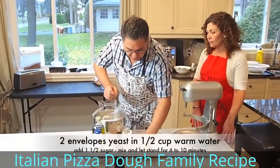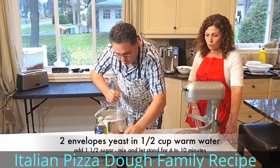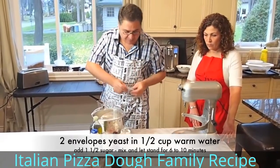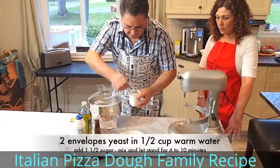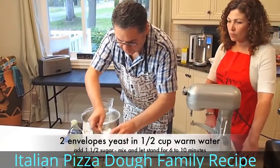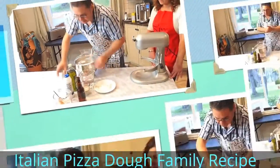What we're going to do to start is I have two envelopes of yeast. I'm going to put it in the warm water, which is half a cup of lukewarm water — that's two envelopes for eight cups of flour. Within the yeast, we can put the sugar, because sugar will not harm the yeast. I'm going to put one tablespoon and a half. We'll put that aside.